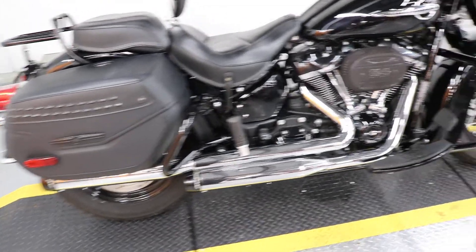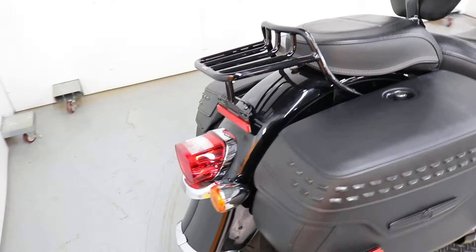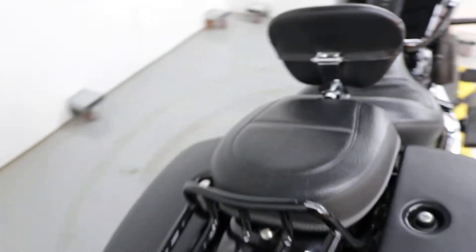It also has the rollover hoops for the rear to guard the bags from any damage if you do have a moment where you tip over. A really clean bike — believe it or not it hasn't been detailed yet.